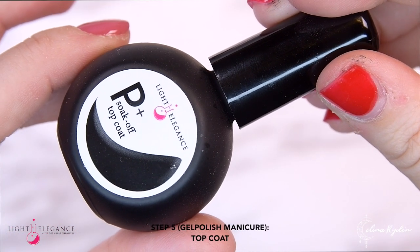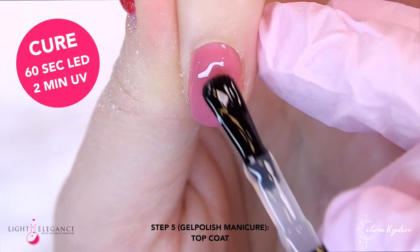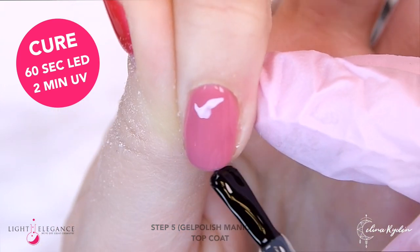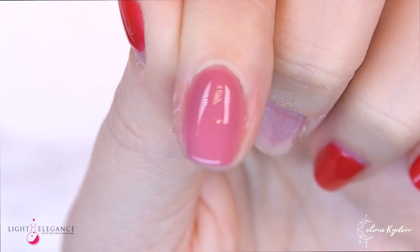Now the last part is the top coat. Apply that evenly onto the nail. Double check so you don't get any dust particles in there. Cap the edge and cure. Cleanse and there is your finished nail.